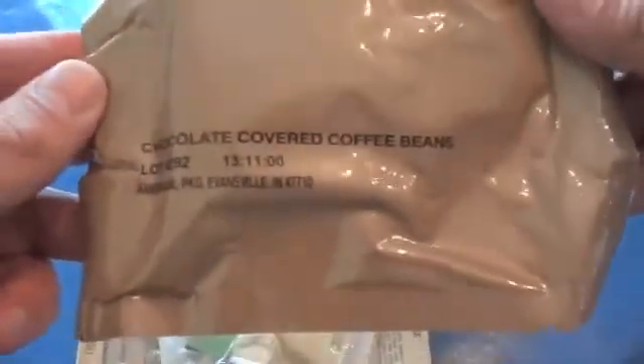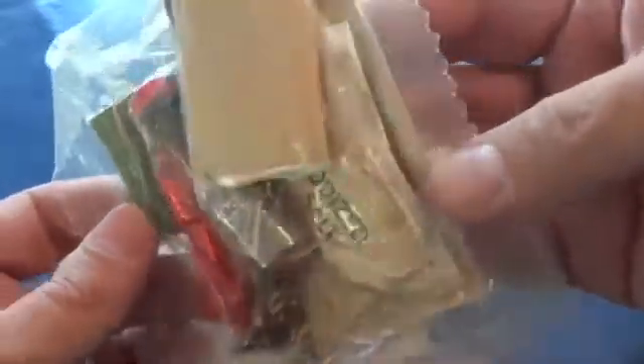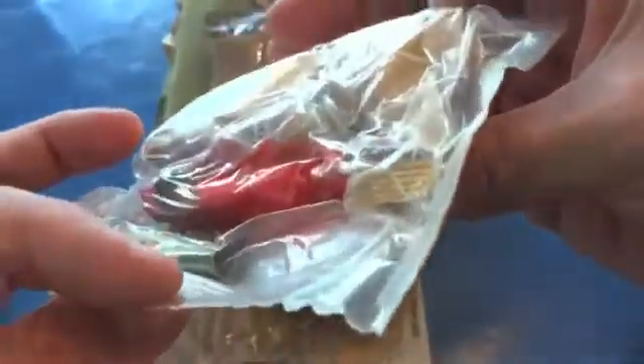Chocolate covered coffee beans. Accessory packet with Tabasco sauce, gum, toilet paper, salt, matches, creamer, and there must be some sugar in there too.